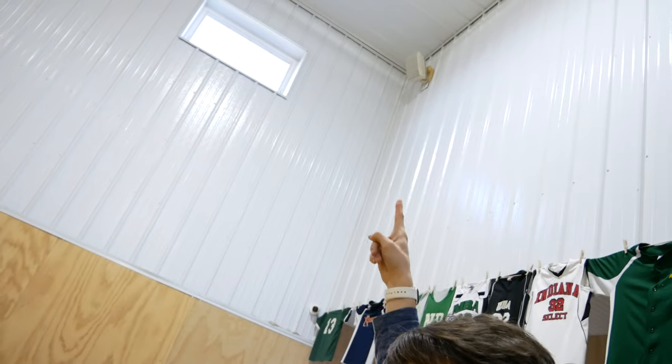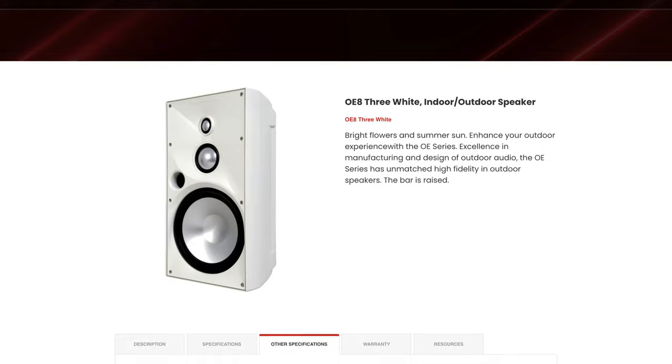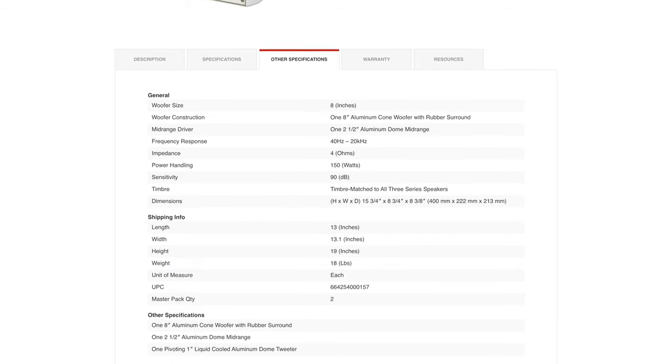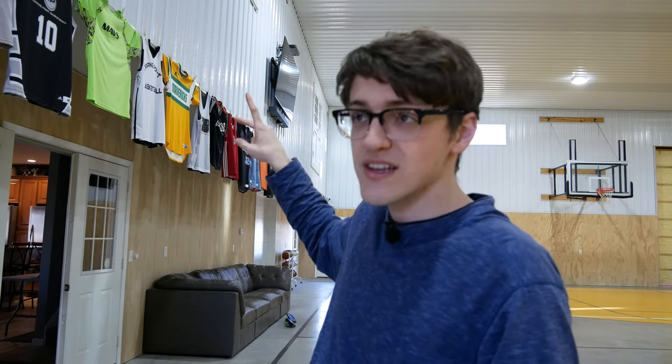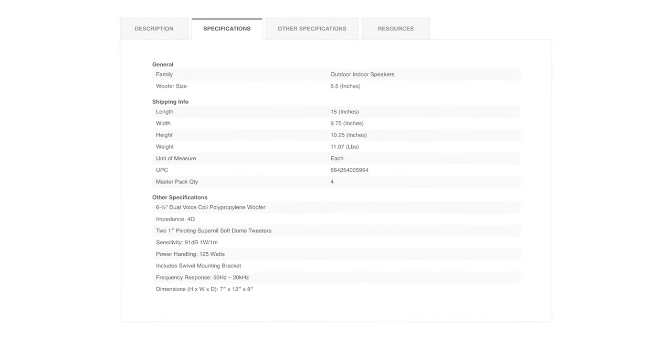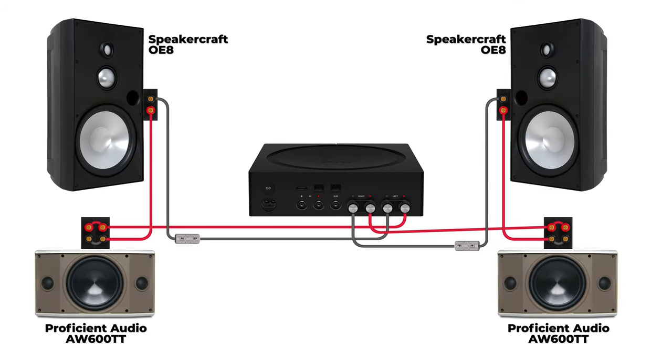There's one speaker in each corner. The ones in the back corners are SpeakerCraft OE8 speakers, which are 4-ohm speakers and each can handle up to 150 watts of continuous power. The speakers on the front side are a technically stereo speaker wired in parallel — the two tweeters and dual voice coil run off one line — bringing a 4-ohm load to the amplifier.